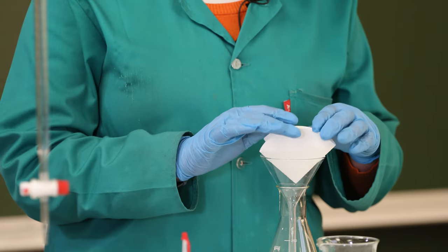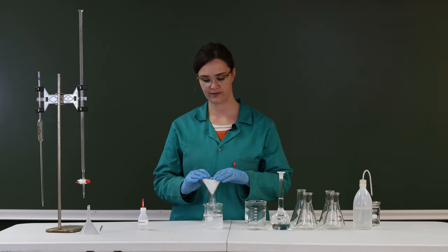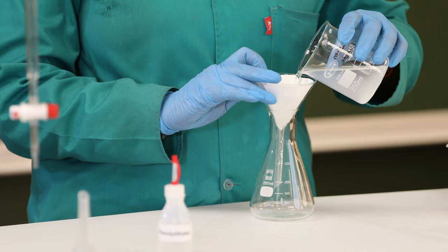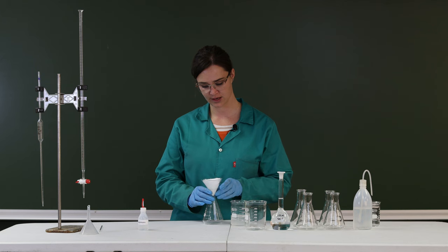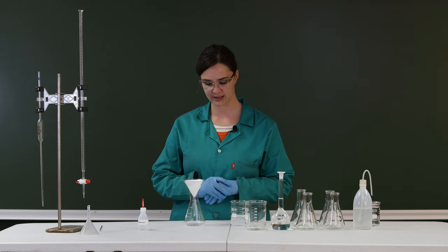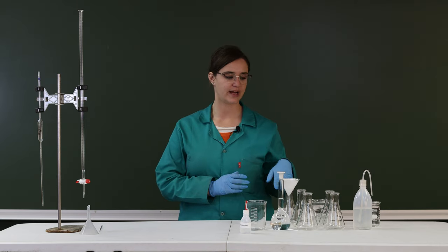We've waited a few minutes for the solution to settle, so any excess potassium bitartrate will have settled to the bottom of the beaker. When you do your filtering, keep two hands on top of the filter paper so it doesn't pop out of the funnel, and gently pour in your solution. Make sure you don't pour so that the solution comes up over the edge of the filter paper. Wait for it to filter — it'll take a few attempts — and any leftover undissolved potassium bitartrate will be caught in the filter paper.